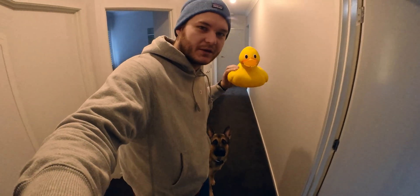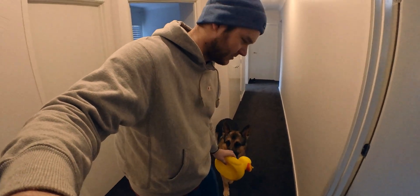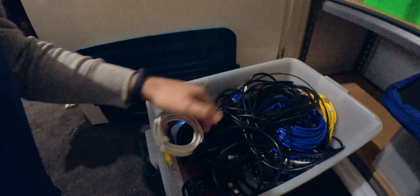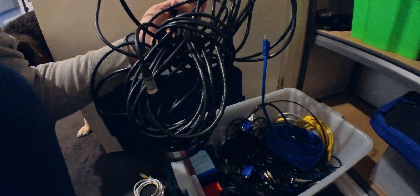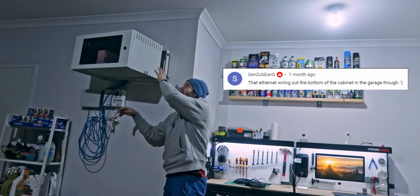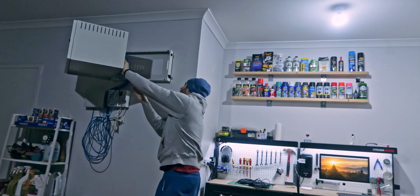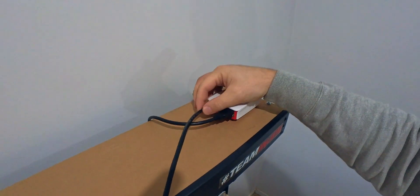I have a big Ethernet cable down here. This one's not a crossover cable. Someone had a comment about these cables being so dangly — I will get to cable managing this one day. Alright, that's now plugged in.